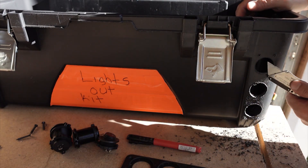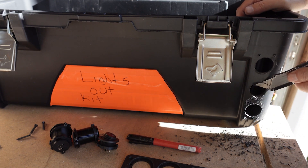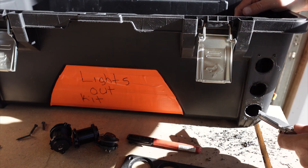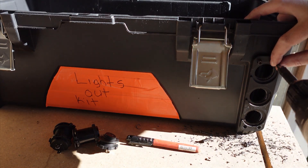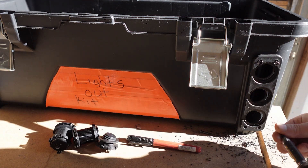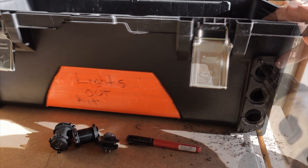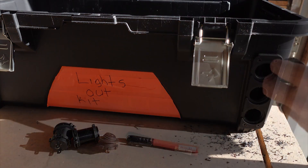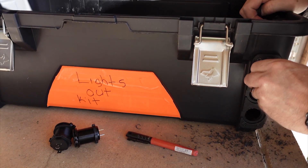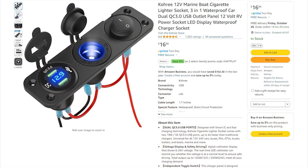I cut the interior holes — one and one-eighth inch, I believe — for the three-prong outlet. After cutting, I cleaned up the outside edges with a razor knife; it doesn't matter exactly how it looks because it'll be covered by the face plate. I put in the four screws around the outside edges and made sure everything fit nice and snug. The holes weren't quite centered so it was a little tight to get the plugs in, but you can widen them with a razor.